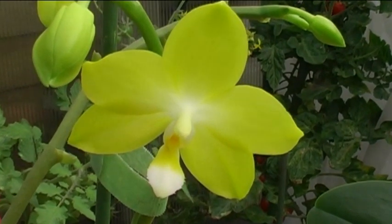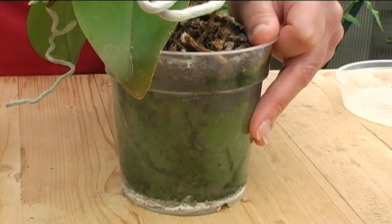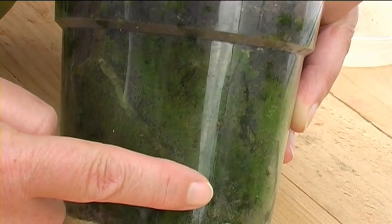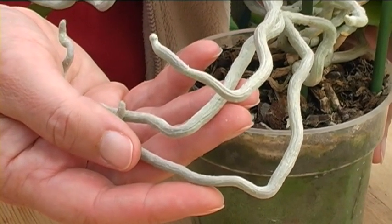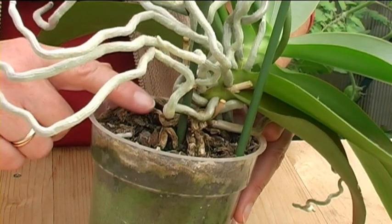Orchids have gone from being expensive specialist plants to one of the most popular house plants in the country. This is thanks to improvements in propagation techniques that have increased the range available, the colours, and most of all the price. One of the most commonly available orchids is the moth orchid or Phalaenopsis. This is a warm growing orchid that needs a temperature between 16 and 30 degrees C, but ideally should stay around 21. They are sold in translucent pots because the roots need light. Your plant should last in a 12cm pot like this for at least its first year. You can see one of the main roots through the pot. They need good light but not direct sun which could scorch them. You can mist them in summer but never let the water sit in the centre of the plant for too long or that can cause rotting.